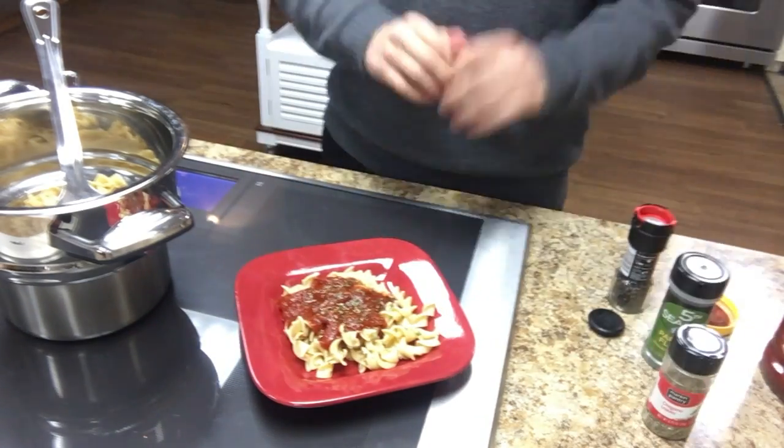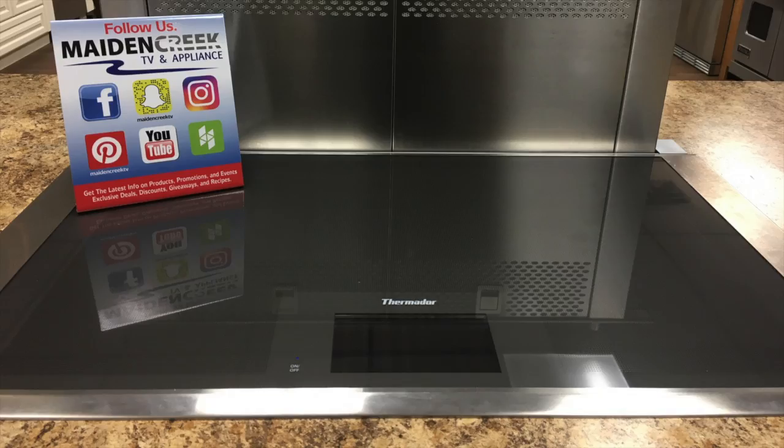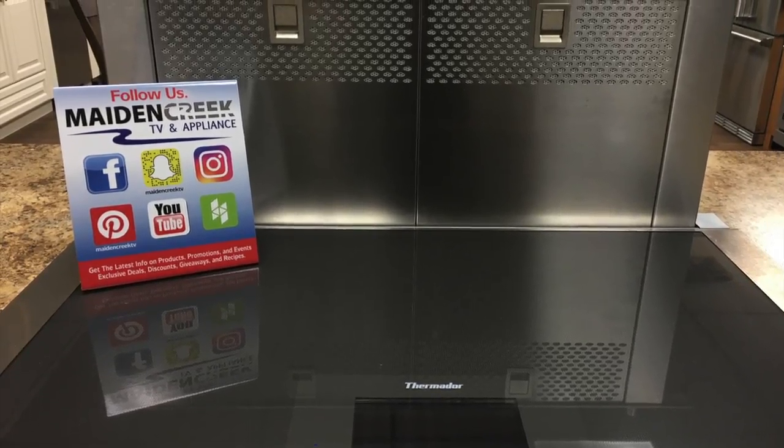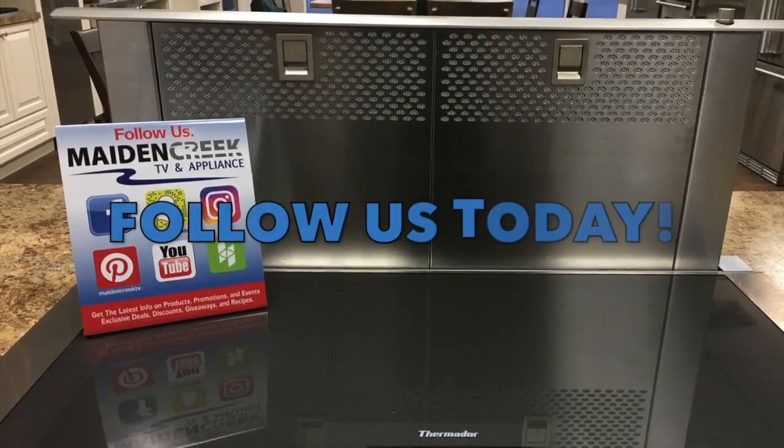Be sure to follow Mating Creek TV and Appliance on Facebook, YouTube, Snapchat, Instagram, Pinterest and Houzz for the latest deals, discounts, giveaways, events, recipes, new videos and much more.